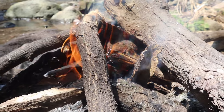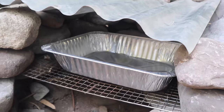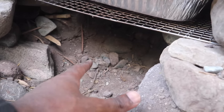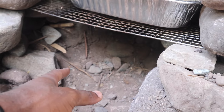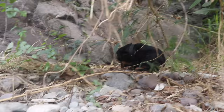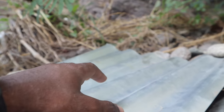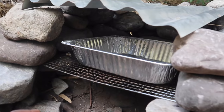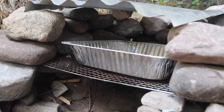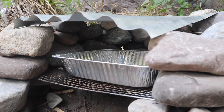Alright guys, we basically have the fire kicking up some heat right now. The next step is to drop it into our outdoor oven. The concept is we're going to put hot coals under there — they're getting hot right now. Oh, there goes Mocha over there for those wondering. Get the hot coals under there, then get more hot coals up top.